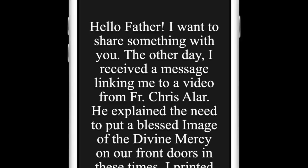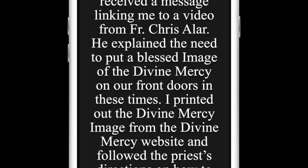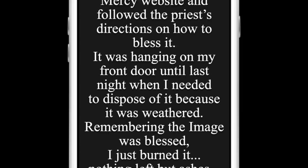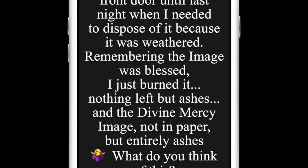This video ended up making itself around the world. The priest I told you about is in Poland, and he received a text from this friend that says: 'Hello Father, I want to share something with you. The other day I received a message linking me to a video from Father Chris Alar. He explained the need to put a blessed image of the Divine Mercy on our front doors in these times. I printed out the Divine Mercy image from the Divine Mercy website and followed the priest's directions on how to bless it. It was hanging on my front door until last night, when I needed to dispose of it because it was weathered. Remembering the image was blessed, I just burned it.'